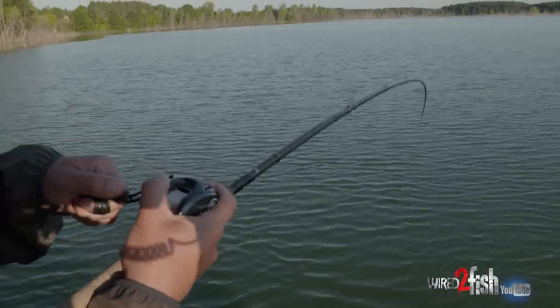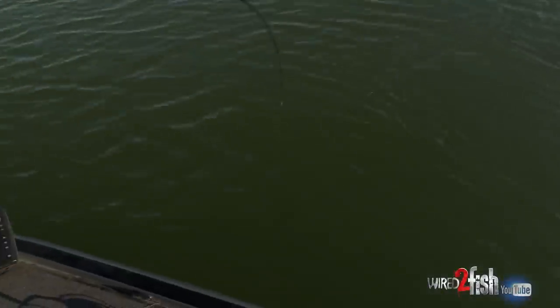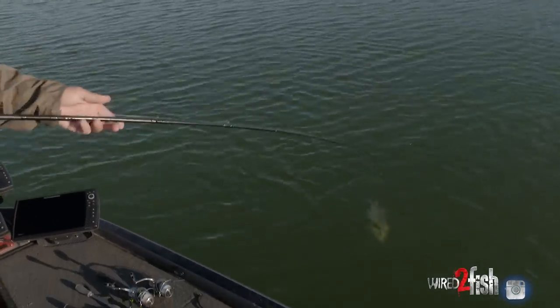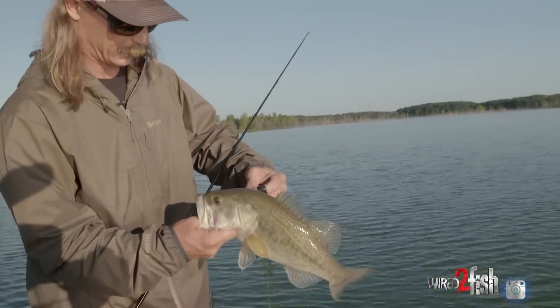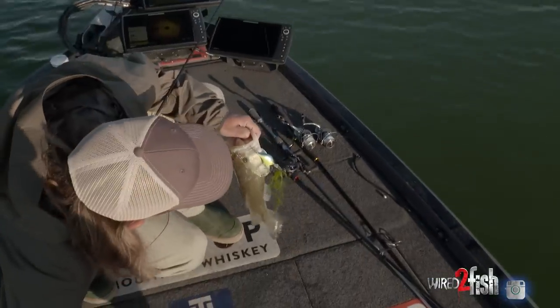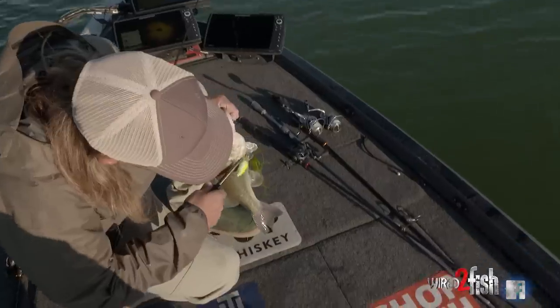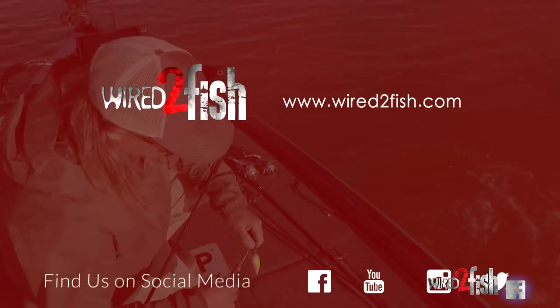The rod I'm throwing this on is the same rod I throw my chatterbait on — just about every treble hook bait with the exception of topwaters and jerkbaits. All my cranking is on a 7'4" heavy action glass rod — it's pretty powerful, I can fish a chatterbait on it with a big hook. It's a heavy action glass rod so it's got pretty good backbone for fishing around grass, but it still has that slow moderate action you need for treble hook baits. Once you get them hooked up, you want that slow bend to really keep them pinned.